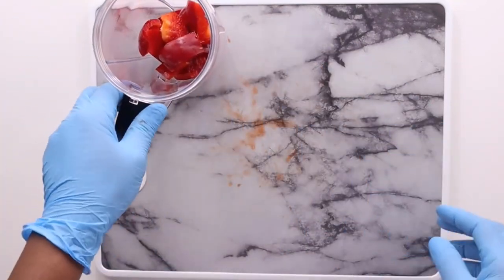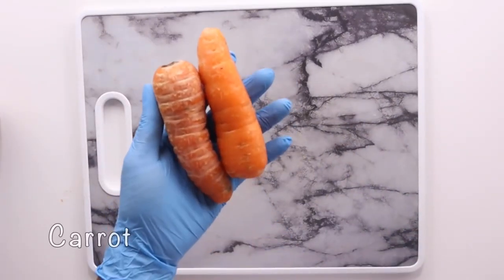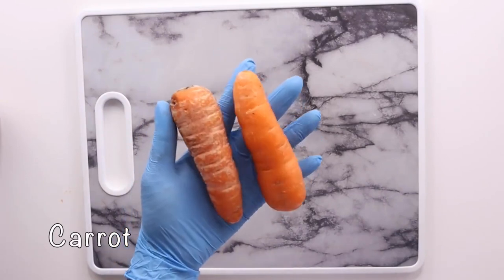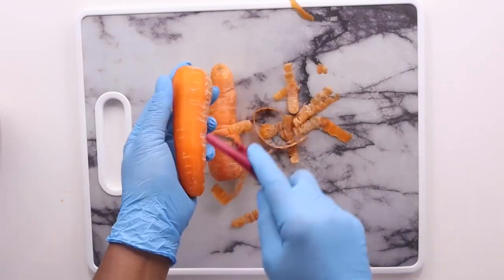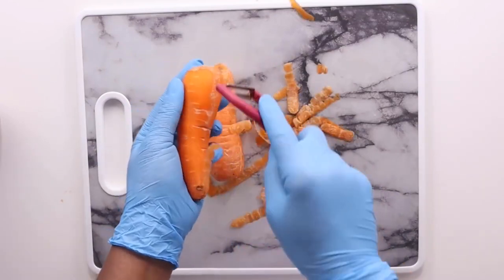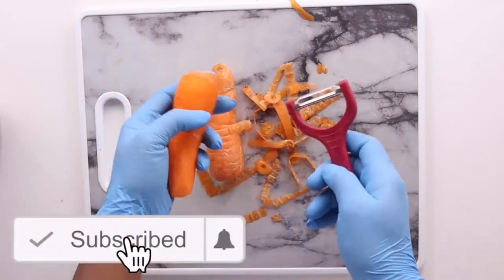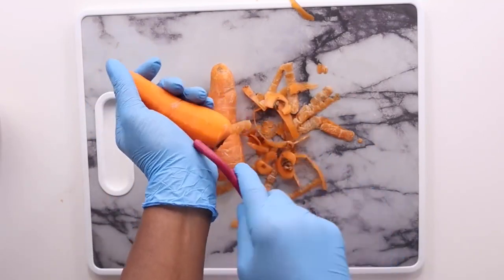I'm going to be adding this into my blender, then get the next ingredient. Our next ingredient is carrot. Here I'm using two carrots — my carrots are not all that big. If you have a bigger one, you can use only one. If you have organic carrots, you don't have to peel them. But if you don't have organic, I would advise you to peel them because of the pesticides they use in producing these things.